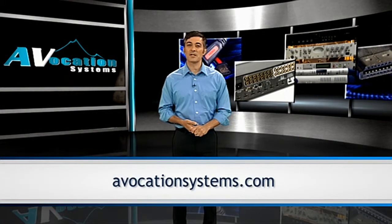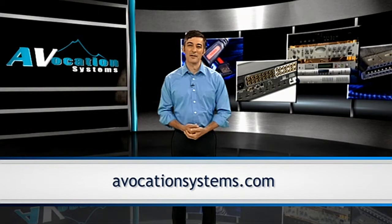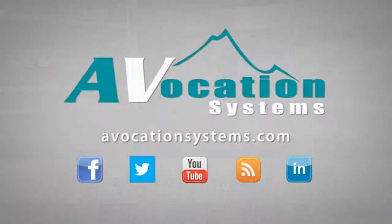Visit AvocationSystems.com for more information on our Mountain Series product line. Thank you.